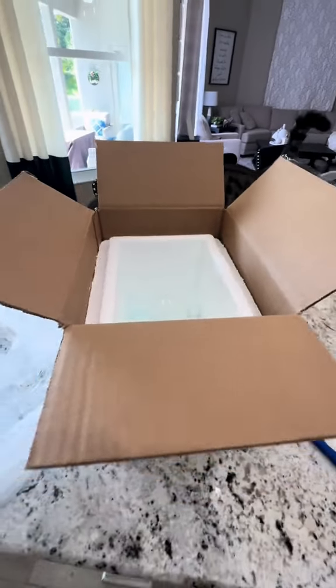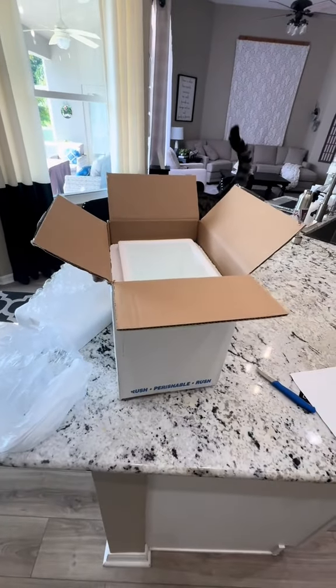And here we go. You'll see the fish in there, and they will be going into an acclimation box, and I'll be doing that in another video very shortly.